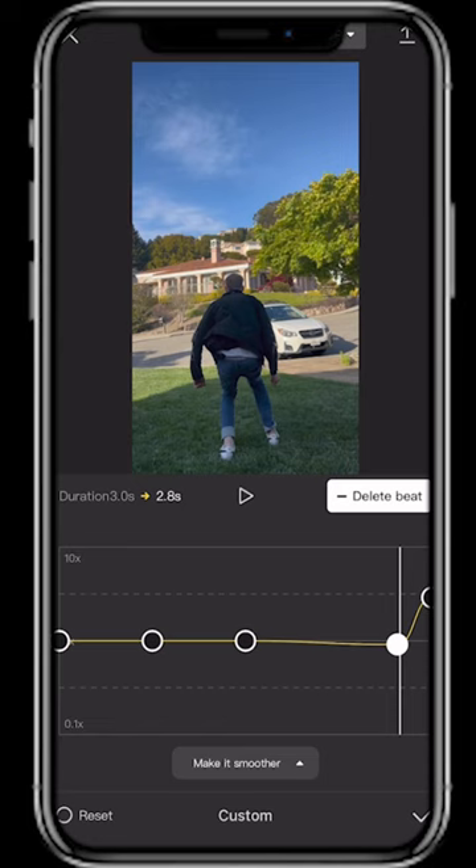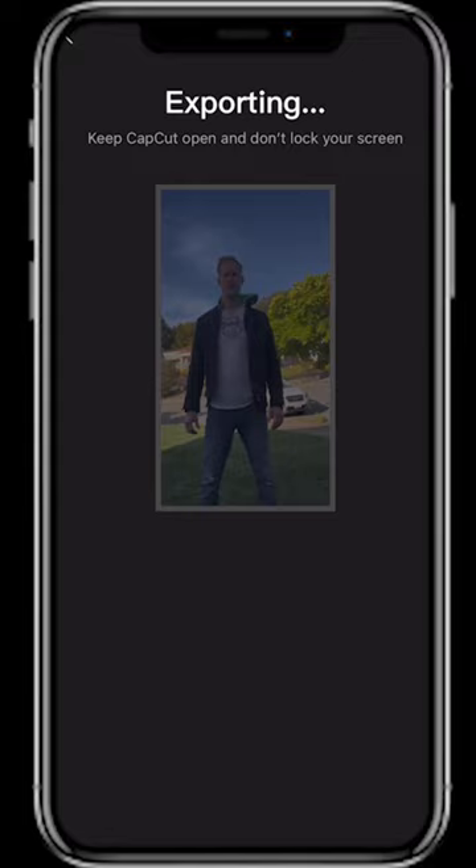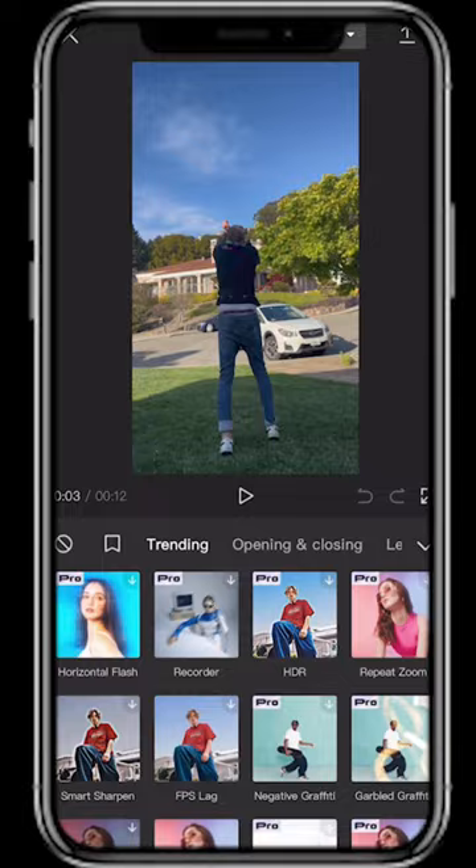Do all that same process with your jump landing clips facing the camera. Export the project in 24 frames per second and create a new project in CapCut with that exported clip. Hit the effects button, and under Trending select Vibration Flash. Adjust the position of the effect so it activates as soon as you take off.